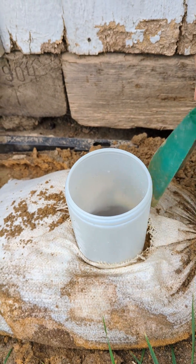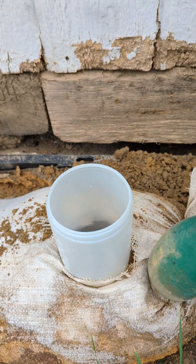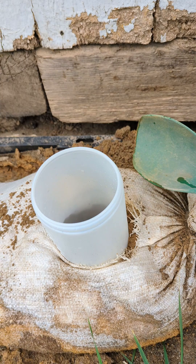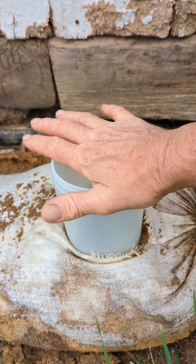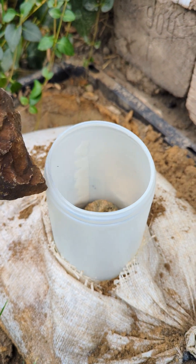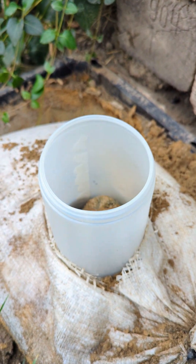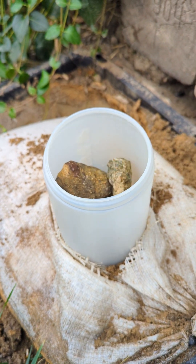Packing the tailings around the container for stability.